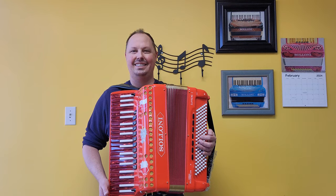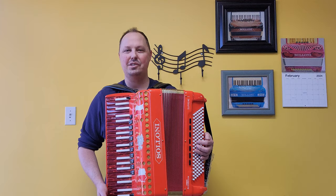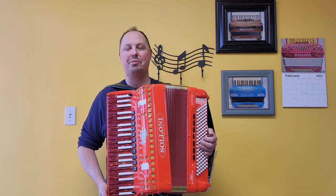Hello everybody, this is Kevin Solecki from Carnegie Accordion Company in Pittsburgh, Pennsylvania, here with a beautiful brand new Saloni Supreme 1 custom design piano accordion.